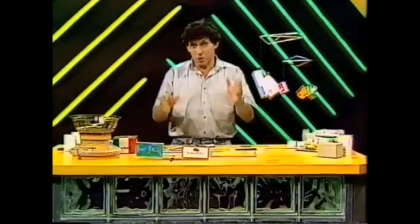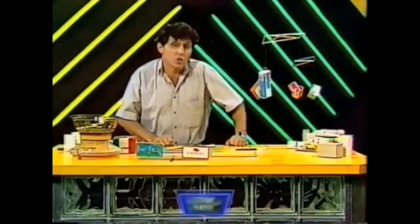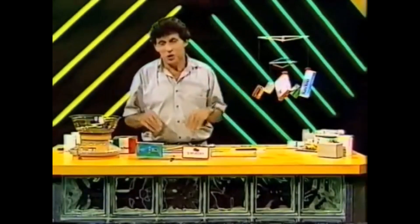Have you ever seen a mobile? I know most of you have. Maybe you've seen them in homes, in schools or even in art galleries. Look at this one. It's in an art gallery and it consists of long twisted metal rods and on the ends metal weights weighing many kilograms each. The whole thing is very delicately balanced so that it moves and swings slowly in the breeze. You can make your very own mobile with odds and ends around the home.